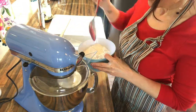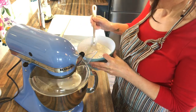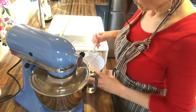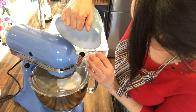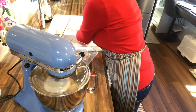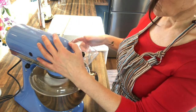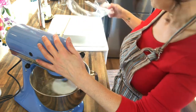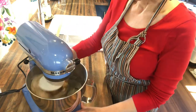Now we're ready to start adding the flour. I just turn it on to low and I start adding my flour one spoon at a time until I've added it all in. Then you just want to set it at a low-medium speed and let it knead for 10 minutes. I just set my timer for 10 minutes and then come back.